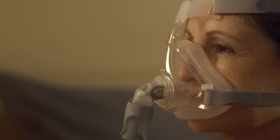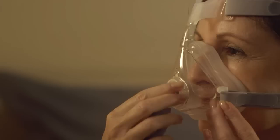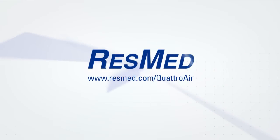Or it could be that the mask's elbow may not be fitted properly. Remove the elbow, then squeeze it back into place correctly. Refer to your user guide if in doubt. For more details and troubleshooting advice, go to resmed.com/QuattroAir.